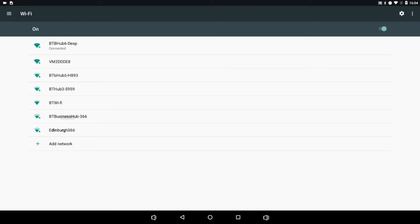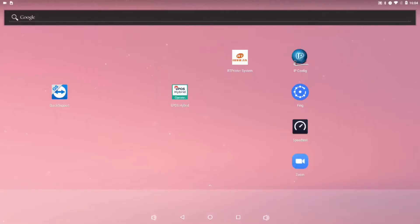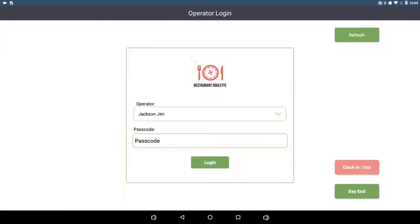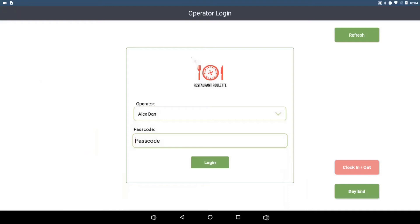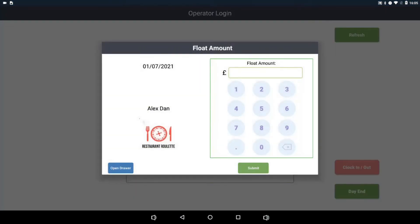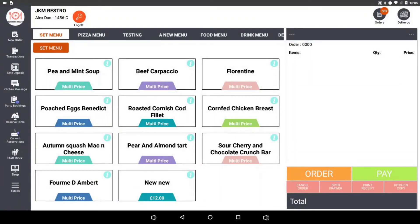Once connected, press the middle icon at the bottom of the screen, then open the EPOS Hybrid operator app. Use the passcode you set up during your account onboarding, then enter the phone number if required and press submit. This will log you in to the front page of the EPOS Hybrid operator app.